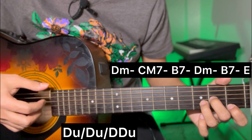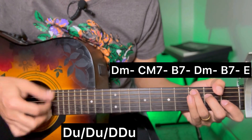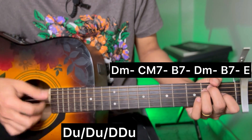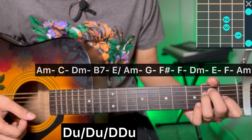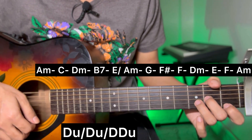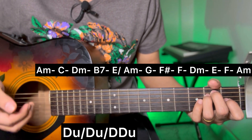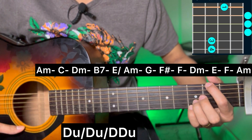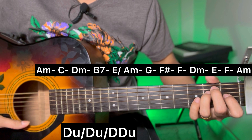Strumming pattern: lock down, down up. Chords for the pre-chorus: A minor, C major, D minor, B7, E major. Then A minor, C major, D minor, B7, E major, A minor, C major, A minor, C major, F sharp, F major, D minor, E major.